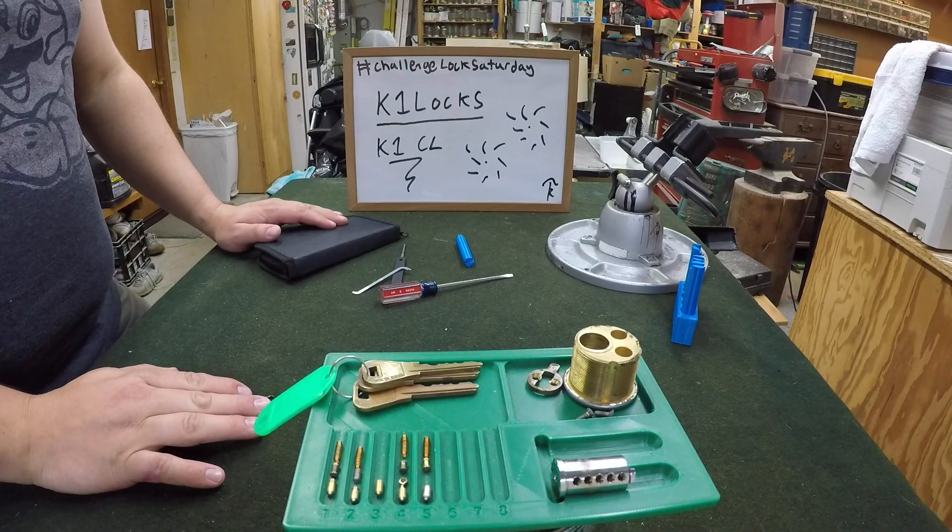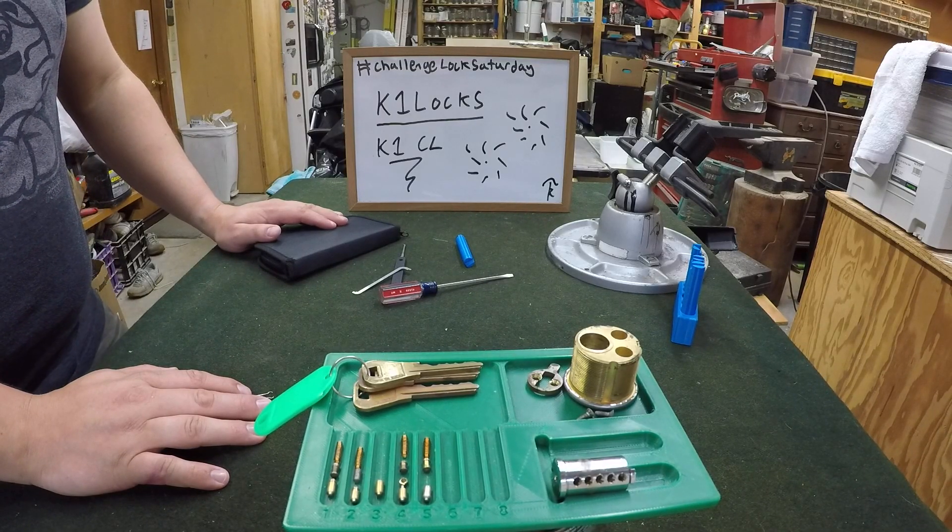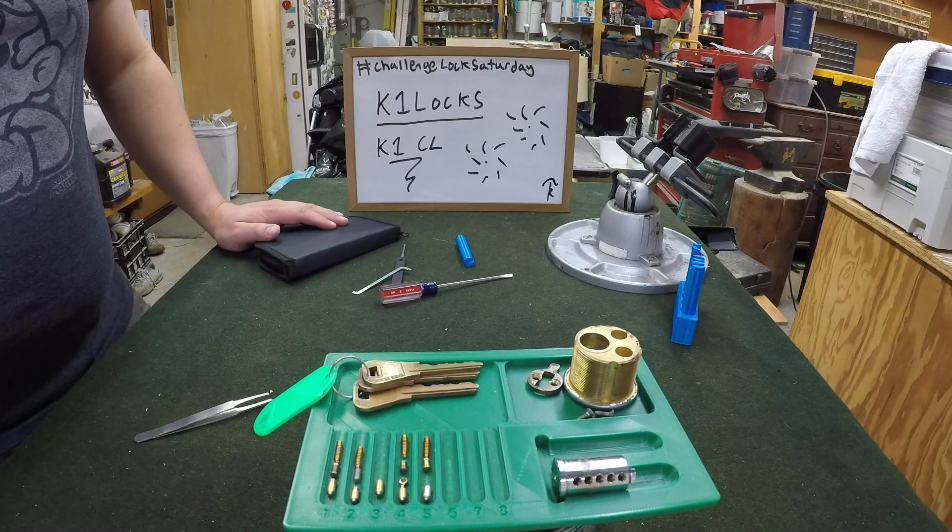If you guys want to try out this challenge lock, leave a comment below. Hopefully you guys like this content — like, comment, subscribe. You guys have a wonderful day. Thanks, bye.